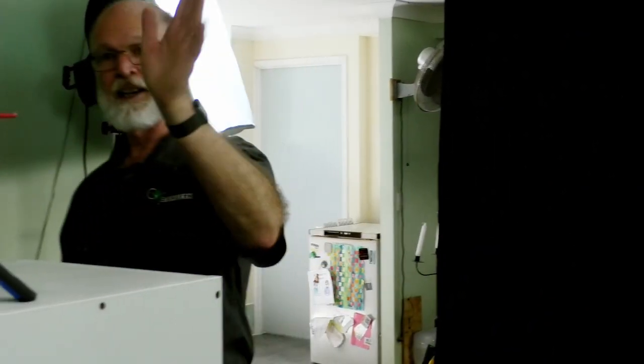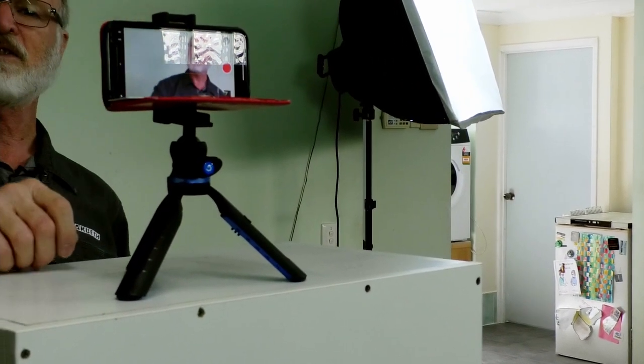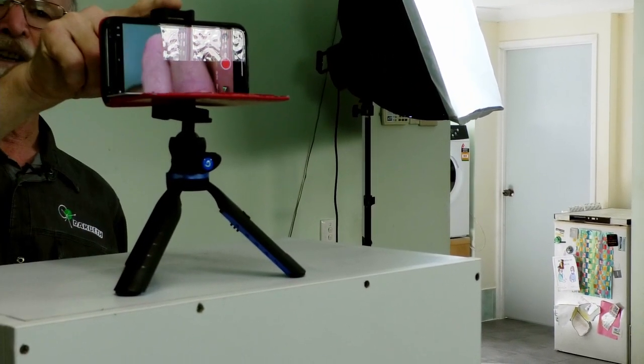But what if you don't have all of this equipment or all of this room? Well, you most likely have a mobile phone. I'll show you what we do when we don't want to go to the trouble of setting all of this up — and that is right here. You see what we've got: a standard iPhone on there.